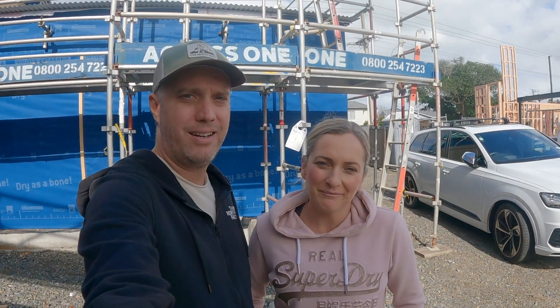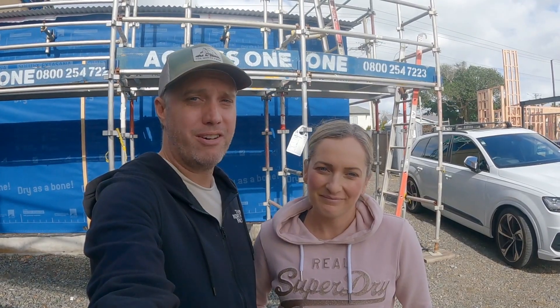Hi guys, I'm Luke and I'm Amanda. We are the founders of GLEMP and this is our van build series.